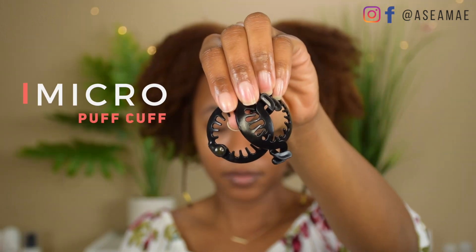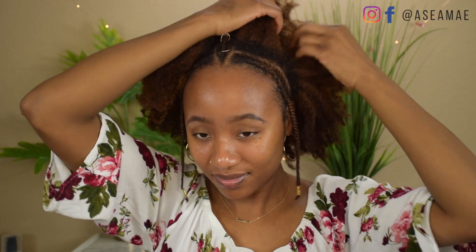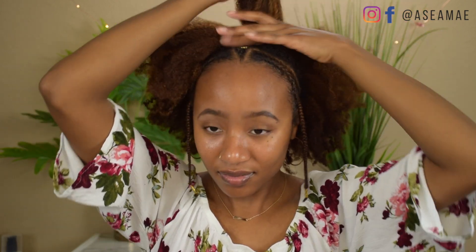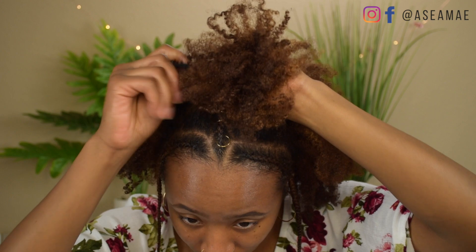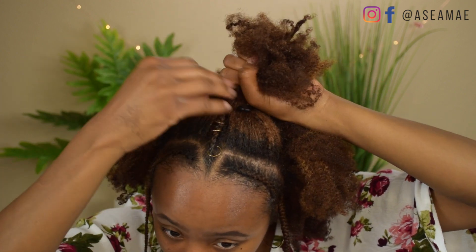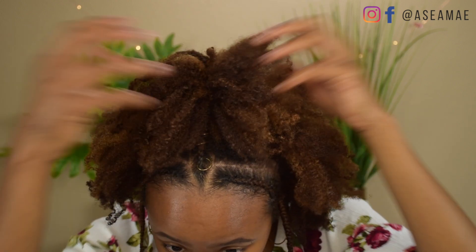Next I'm going to move on to the micro size Puff Cuff. This comes with three but I'm only going to be using one. I'm going to part off a top section of my hair, gather that into a ponytail, and do the same method of putting in the Puff Cuff — bringing it around the back and clamping it in the front. Then you just fluff to your desired look and that's really it — it's super simple.